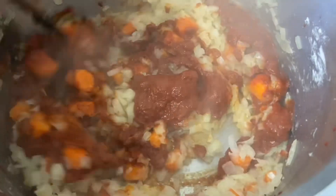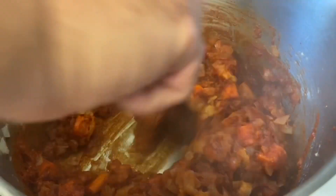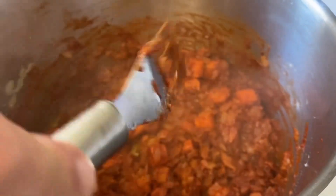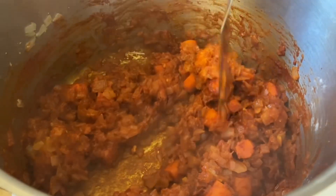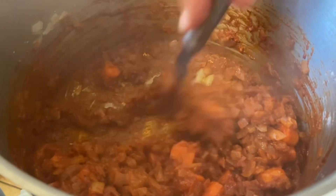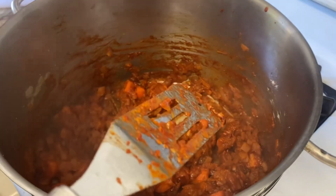Stir it in and cook about two minutes until it starts to brown and stick to the bottom. This is a little different from a lot of roasts or stews where you brown the meat — here it's the gravy or sauce that gets pre-cooked and browned before adding to the slow cooker. Very rich, very oniony smell. After about two minutes, add five tablespoons of water and scrape up the brown bits from the bottom.